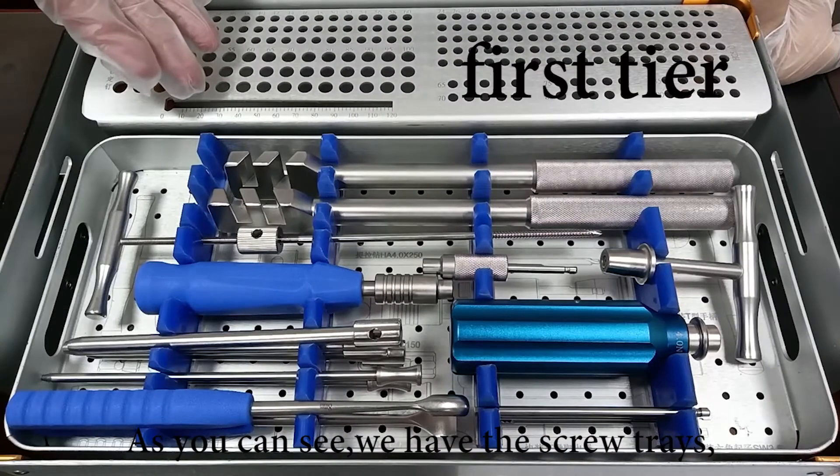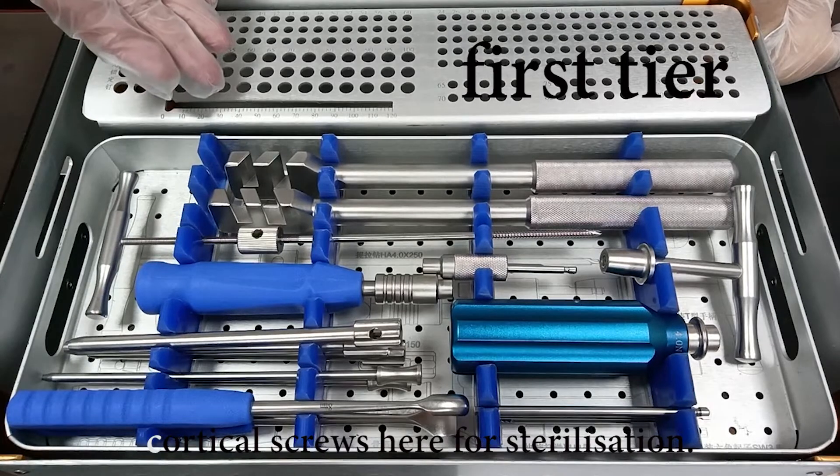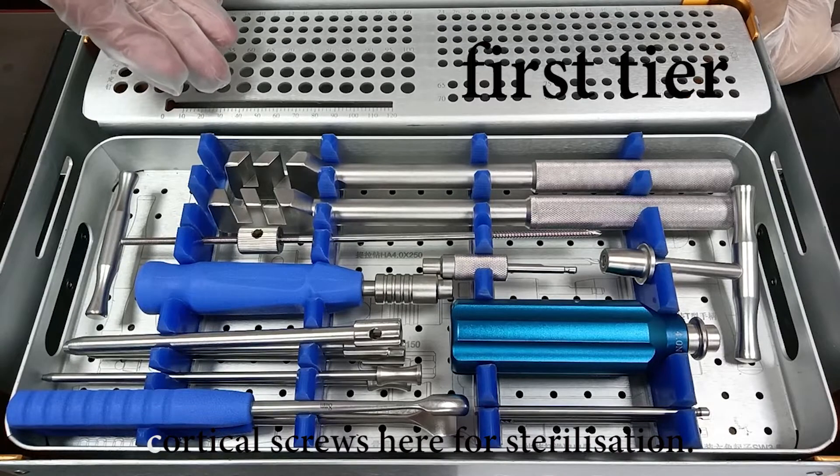As you can see, we have the screw trays. You can put the locking screws and cortical screws here for sterilization.